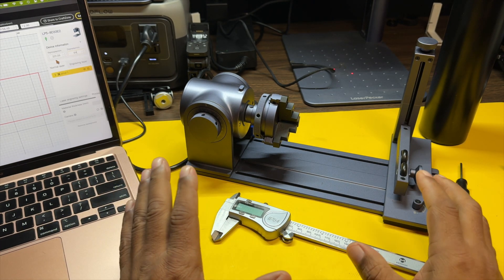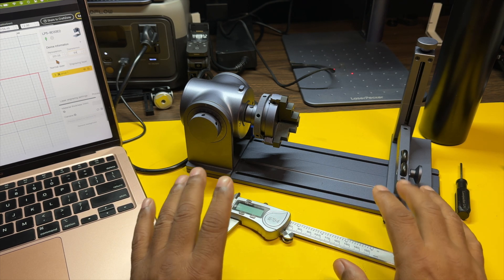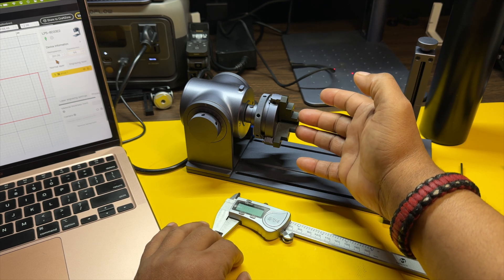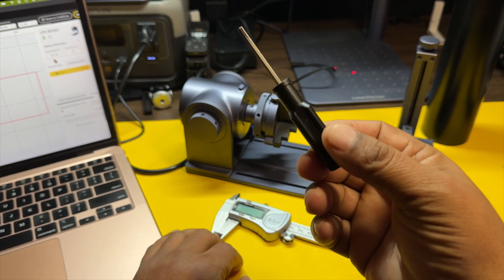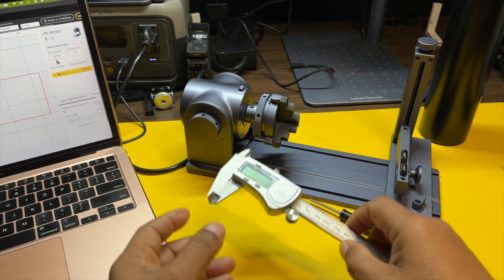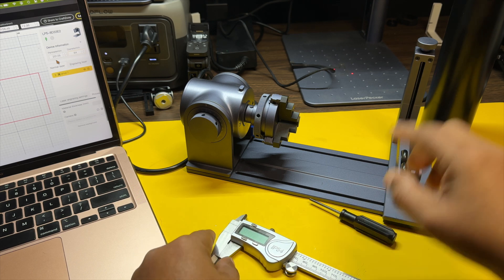Starting out, the first thing you want to do is make sure that your rotary is assembled properly, that it is attached to the base and you have the right connectors attached to it as well. Tools you're probably going to need is this little screwdriver, which is more like a little allen key that comes with it, and you will need a caliper or something to measure the diameter of your bottle.